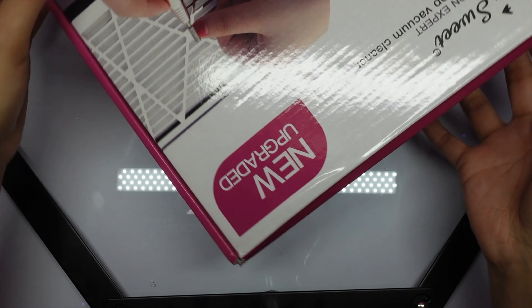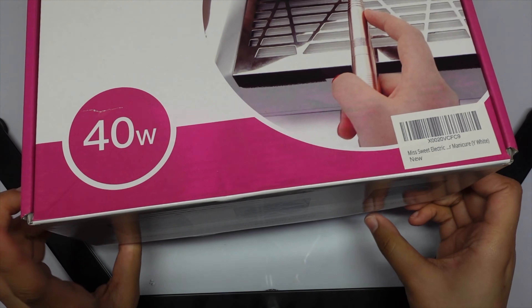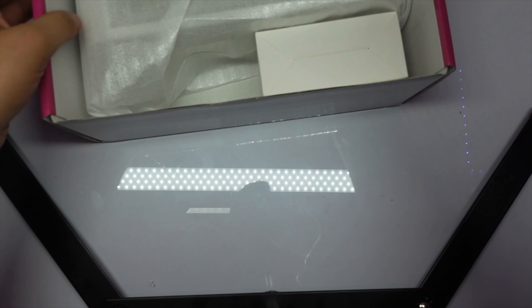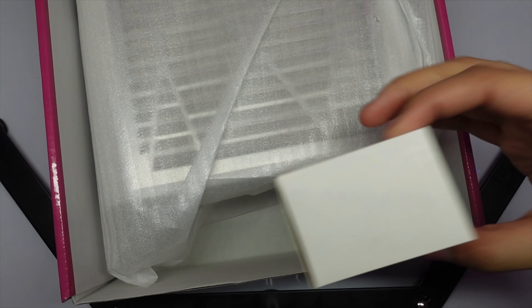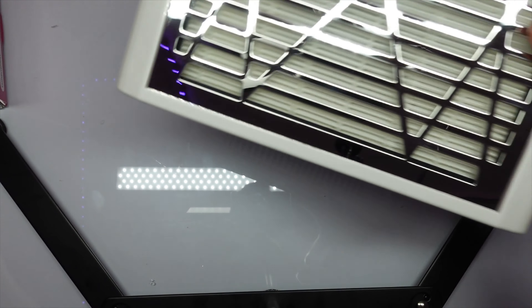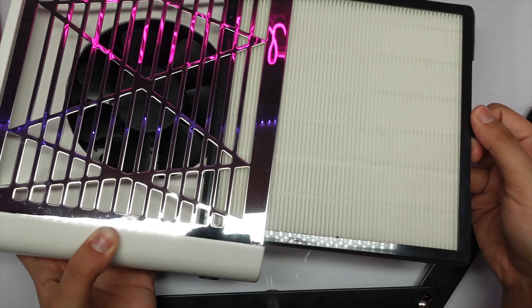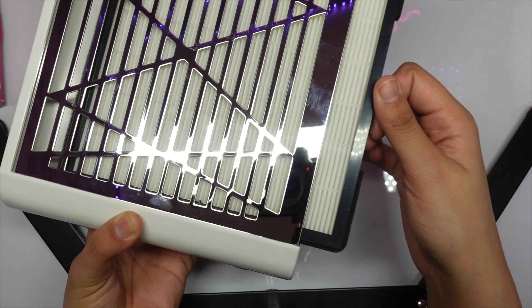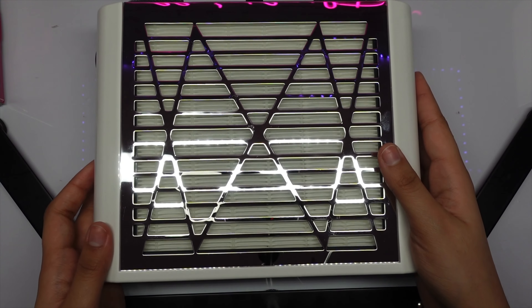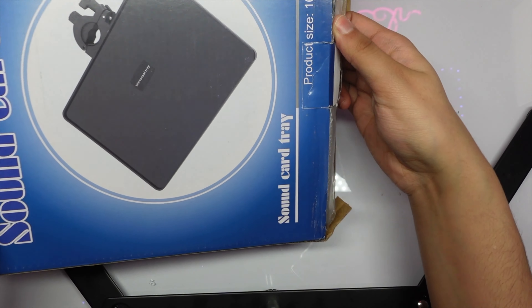The next thing I got is a desktop nail dust vacuum collector. This is definitely a need because when you're filing, all that dust is going everywhere — into your nose and lungs — it's not safe or healthy. Definitely get one of these. I think it's about $30 to $40 on Amazon. You can take out the filter and there's the fan inside.